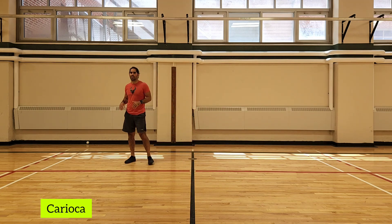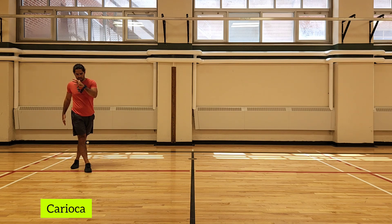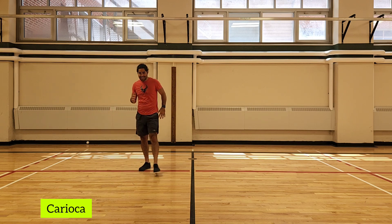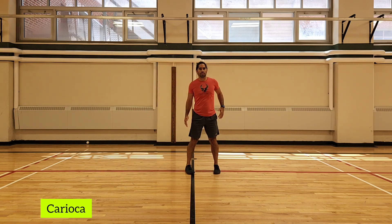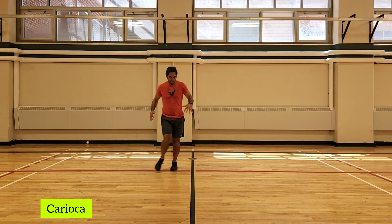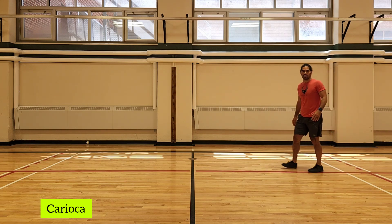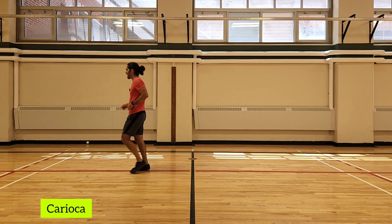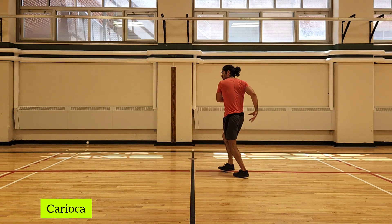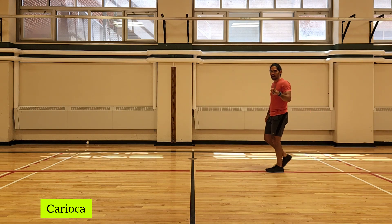The next exercise is karaoke, also known as the grapevine. Cross in front, step out, cross behind, step out — moving hips and upper body in opposite directions. Lead with one leg, jog back, face the other direction, and then lead with the other leg. Notice that my hips move and my upper body moves independently of my hips, staying nice and loose. That's your karaoke.